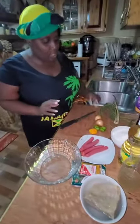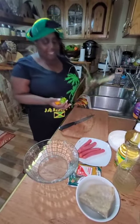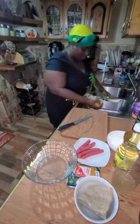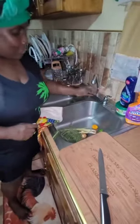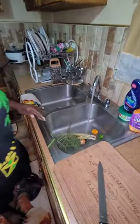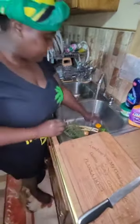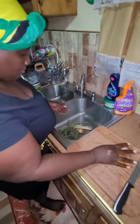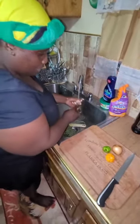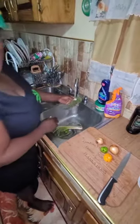First thing first, we're going to wash our scallion and thyme. You're going to make sure you wash these things right. I'm going to put them on the board just to show. Auntie Dana is going to wash all of these — wash them off clean. Fresh thyme.